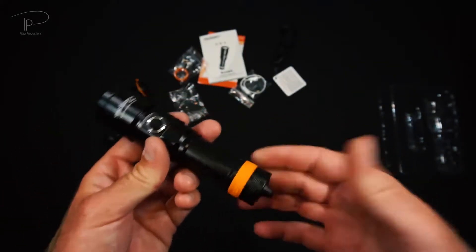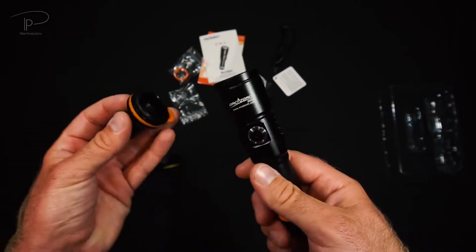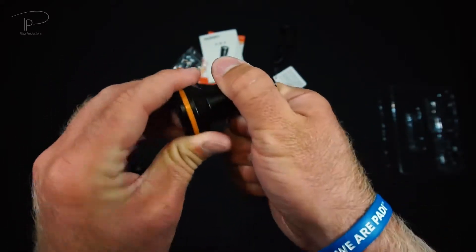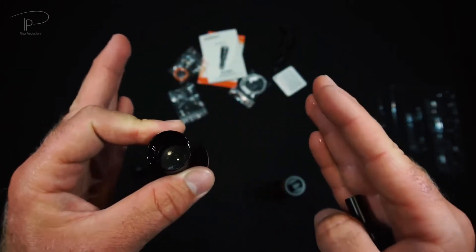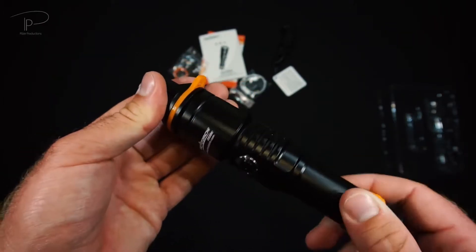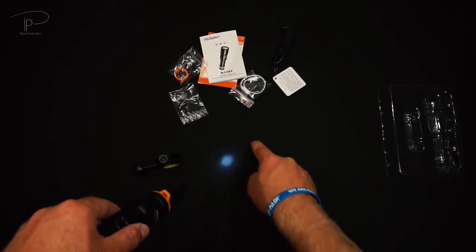Before we go underwater, let's take a look at two accessories sold mostly together with the D530V. First is the snoot, made for underwater macro photography. Besides the orange grip section, inside there is an optical lens that redirects the light into a different angle so it comes out more efficiently. This lens redirects the light into a smaller and more intense angle. You can use the light without the smaller snoot attachment for a relatively wide angle, or screw the smaller part on for an even more focused spot of light.